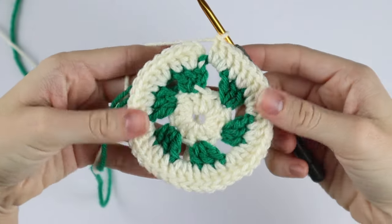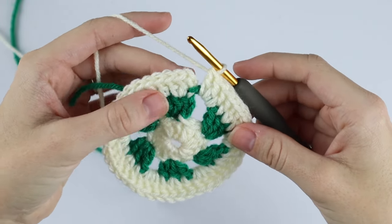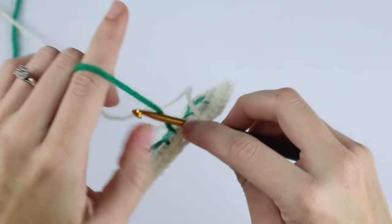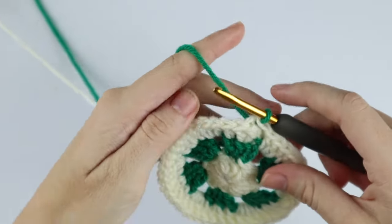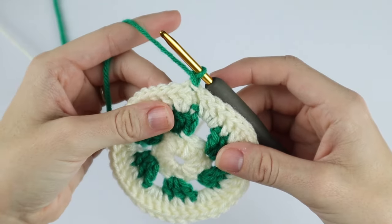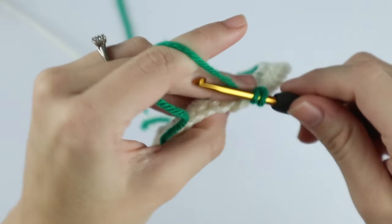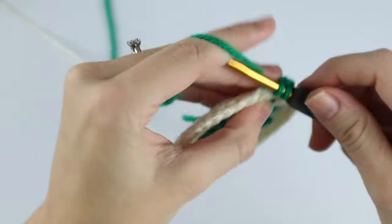At the end of this round you should have 42 double crochet. To begin round four, slip stitch into that top chain three, drop your white color and grab your green, and pull that strand through the chain three and through the loop on your hook. Chain one, and now we're just going to single crochet in each stitch around. Place your first single crochet into the base of the chain, then single crochet in each stitch around.